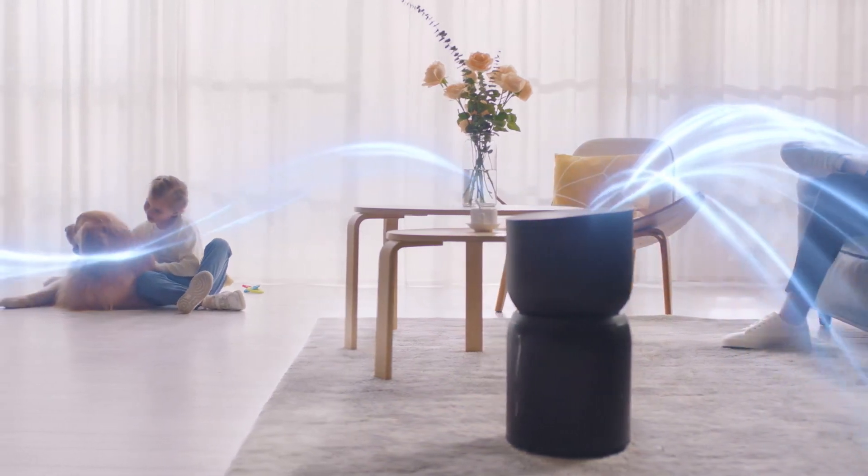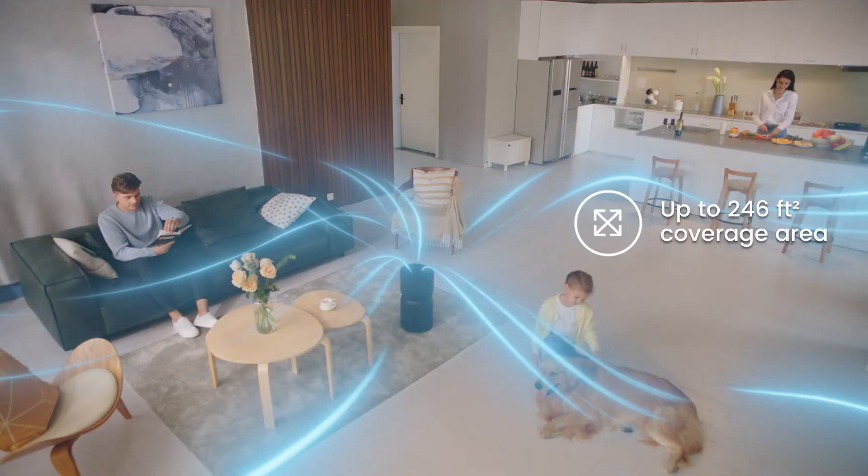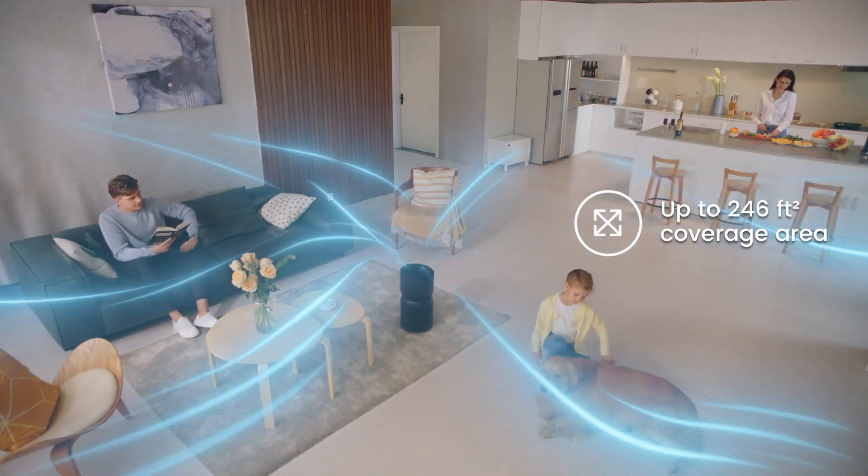This is such a treat. Breva can refresh the entire living room with its large area coverage of up to 246 square feet. Let's take a look at the air quality.